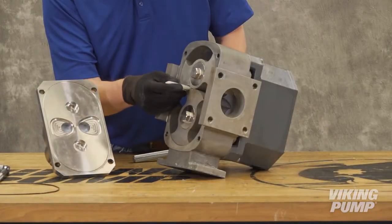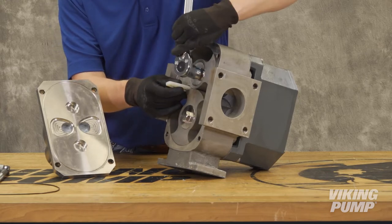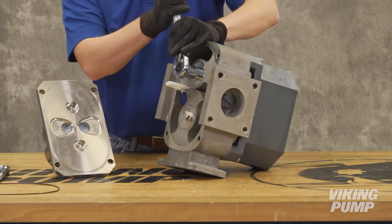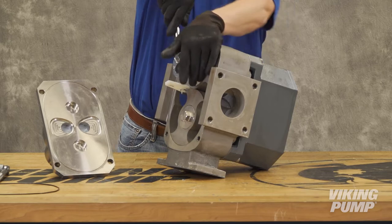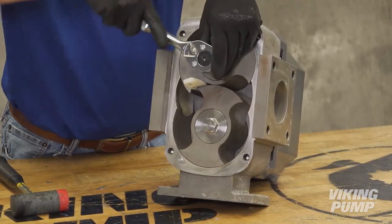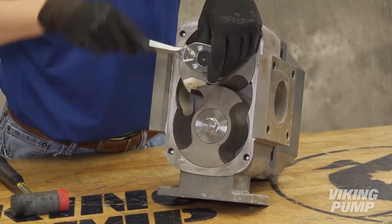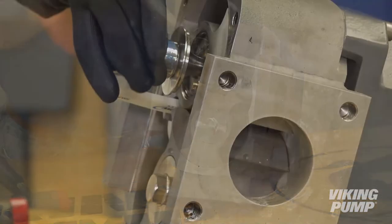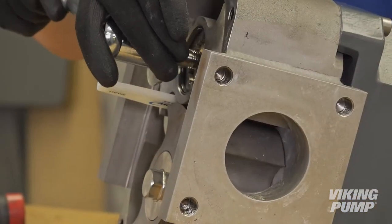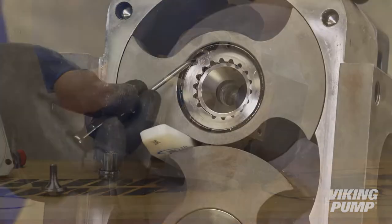Remove the rotor retainers. To do so, you will need to block the rotors using the Viking Pump rotor locking tool or another suitable material, such as nylon or soft wood, that will prevent damage to the rotors. Do not use a metallic material to lock the rotors. Remove the rotor retainers using a 24-millimeter combination wrench or a ratchet and socket, turning each in a counterclockwise rotation. When the retainers are removed, remove the retainer O-ring.